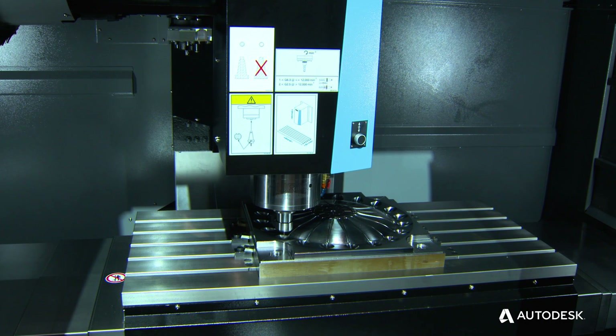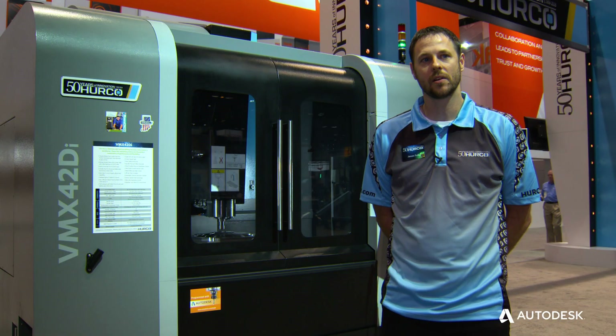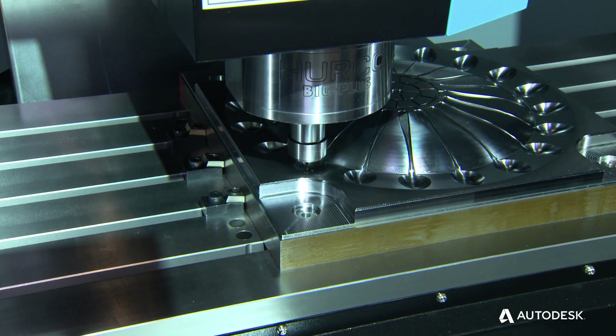The machine behind us is a new model for Herco — it's a VMX42Di. This is based off of our VMX42. This is just a direct drive spindle, so you're going to have a little bit quieter spindle.